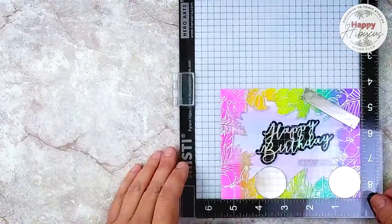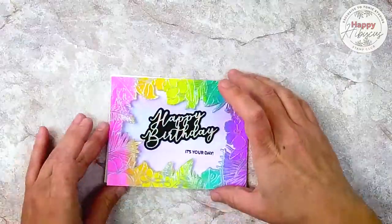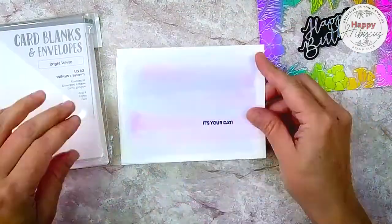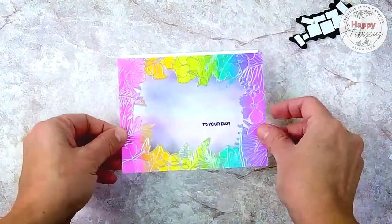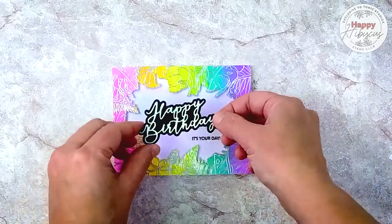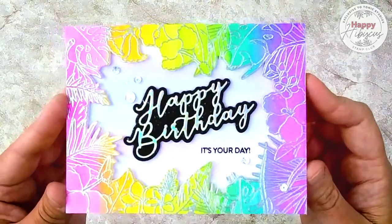Now let's go ahead and stamp the sentiment onto our card — I just did that using my MISTI and some permanent black ink. Let me show you what all these pieces look like. We are ready to start putting this card together, so let's grab a card base and adhere that watercolor wash background to it with some Nuvo Deluxe Adhesive. I've already got foam tape on the back of my floral frame so I'm just going to put that down — it's going to look really neat that it's popped up and has a little bit of dimension. Now I've got my happy birthday, which also has foam adhesive on the back. I'm going to put that at a little bit of an angle, and I added some sequins and some sparkle splatter to the background as well, and this card is done.